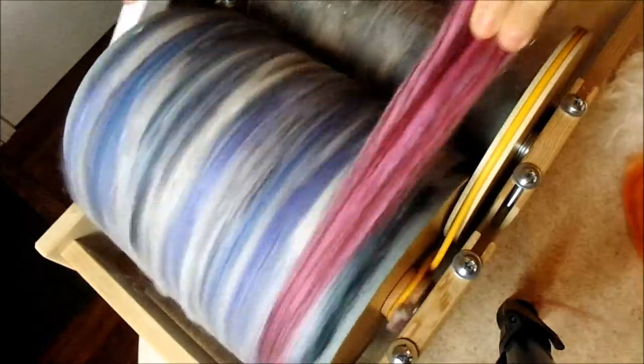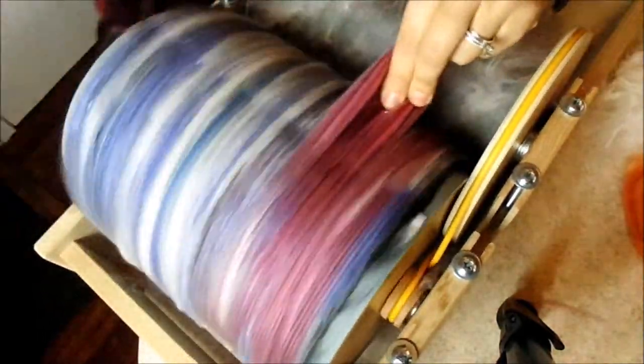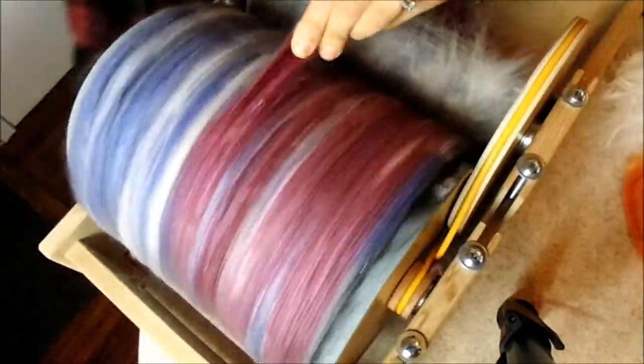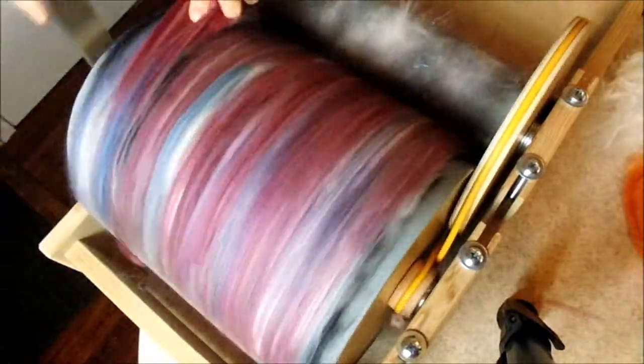After that, it's time for red. The red merino is loaded on next. When you're watching this video you'll notice that the angora sometimes gets stuck where you don't want it to.